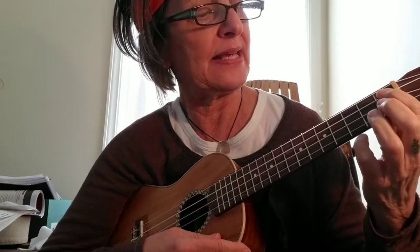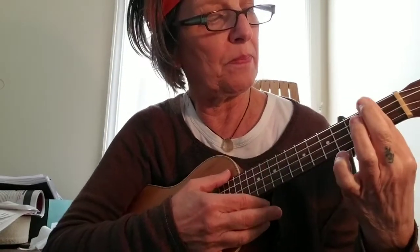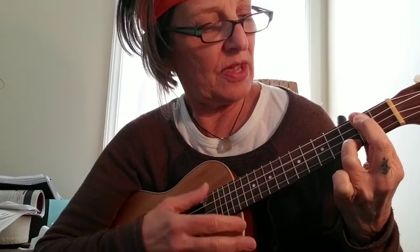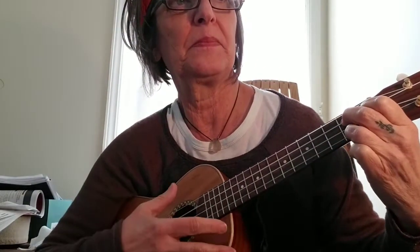Then the A7: we're on the first fret, third string. Moving on to the D7 chord, we're barring the second fret and I'm going to place my ring finger on the first string, third fret. Back to G7, then to C.